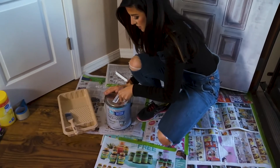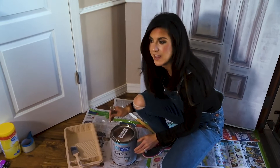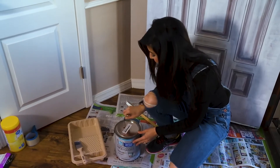Tradition is that people would paint their front door red when they paid off their mortgage. We're not there yet, but it also means welcome — so that's what we're going for.